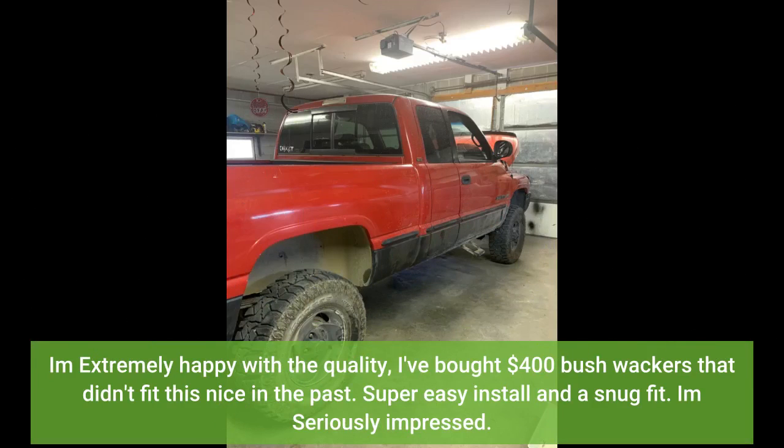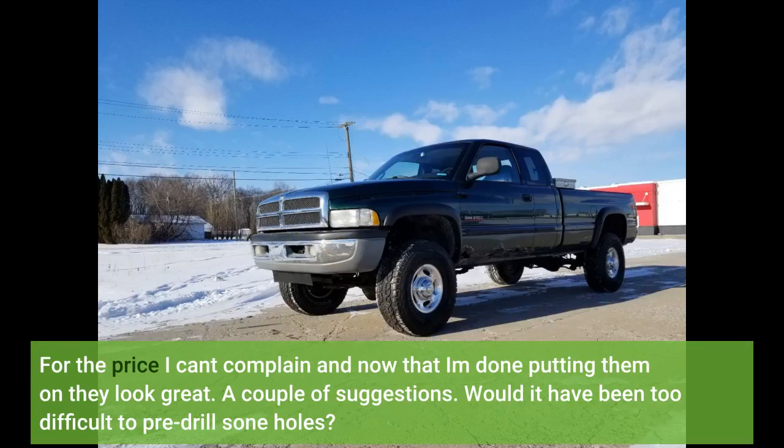I'm extremely happy with the quality. I've bought $400 bushwhackers that didn't fit this nice in the past. Super easy install and a snug fit — I'm seriously impressed. For the price I can't complain, and now that I'm done putting them on, they look great.